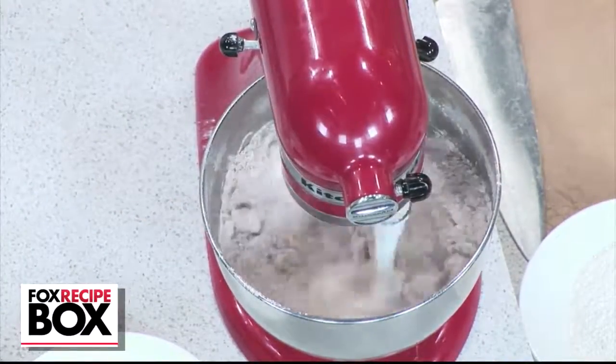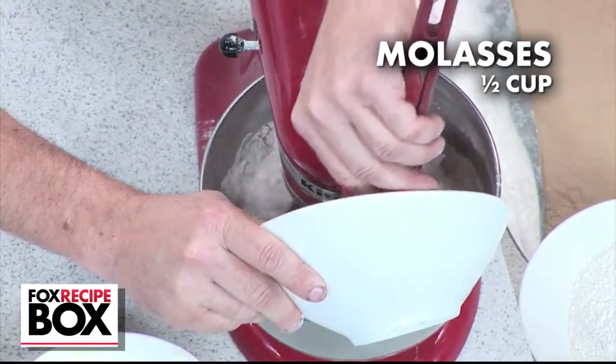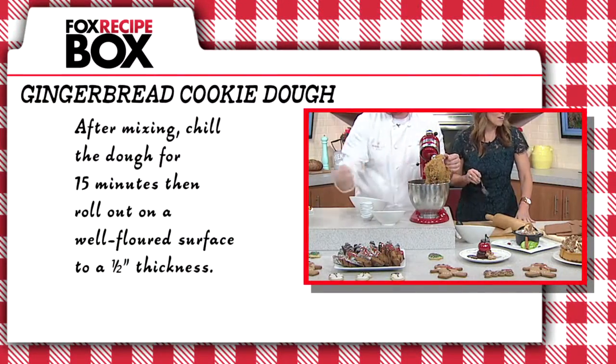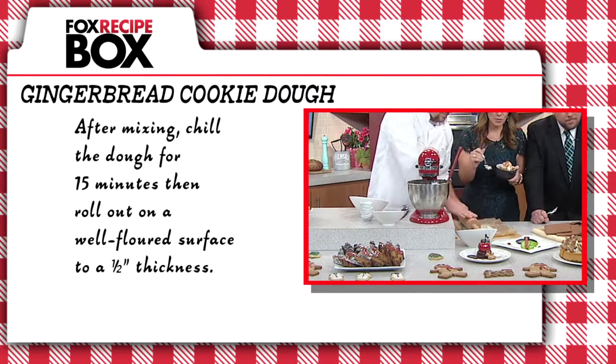Mix until well combined. Add molasses, which helps the structure of the cookie, and continue to mix. Then crack in two eggs and mix until a rough dough forms, at which point you'll chill the dough for 15 minutes. Then roll it to a half-inch thickness and bake for 10 minutes at 350 degrees.